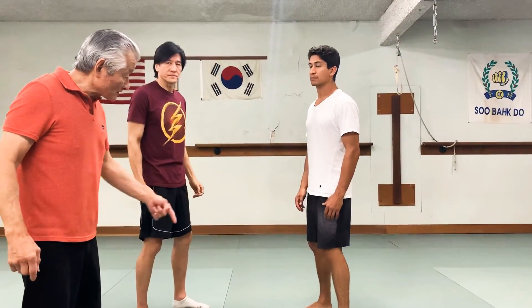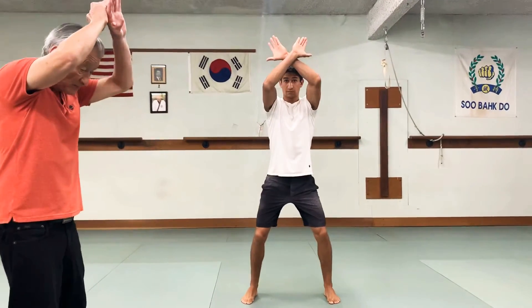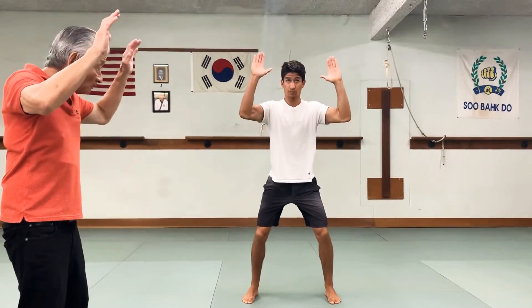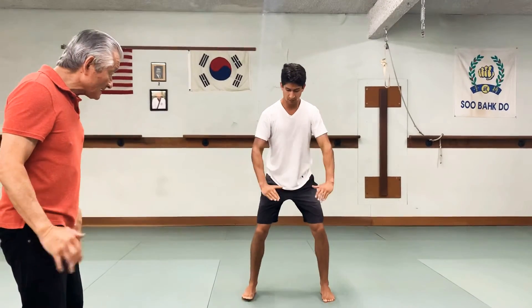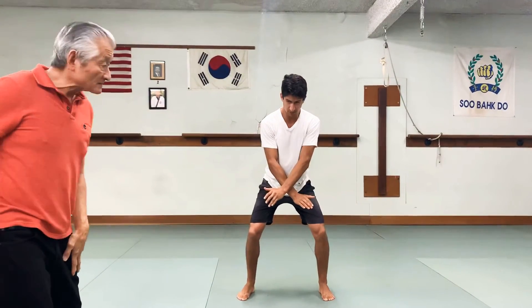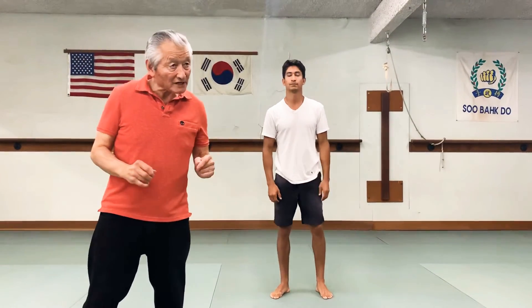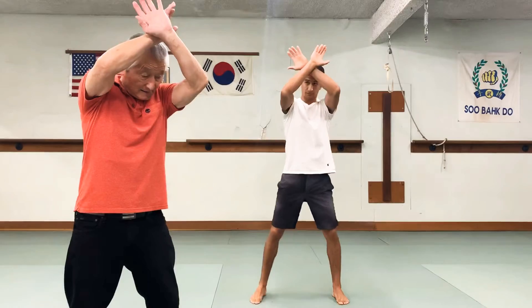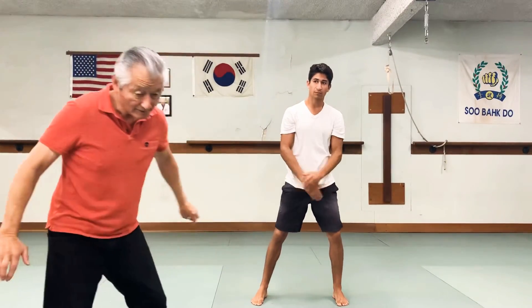Chris, you demonstrate the six blocks. One is you cross your hands on top of your head. Two is temple. Three is jaw. Four is ribs. Five is thigh. And six is groin. So you have to memorize the numbers with the actual actions. One will always be crossing your hand on top of your head, and six will be the groin protection.